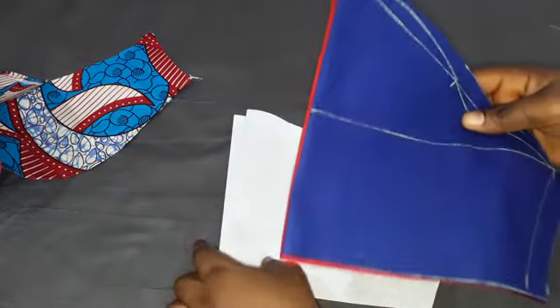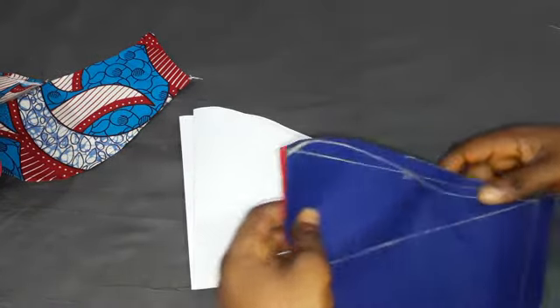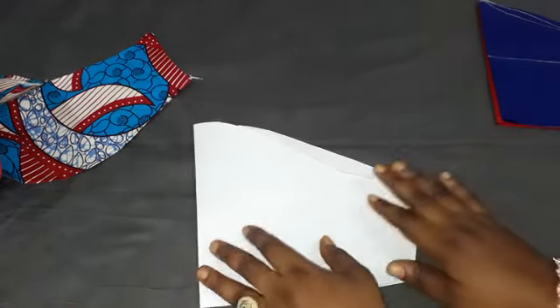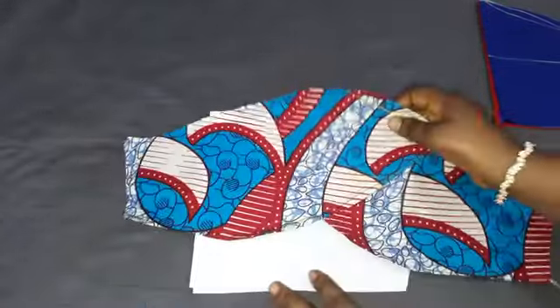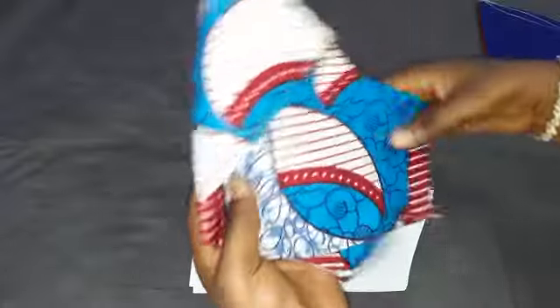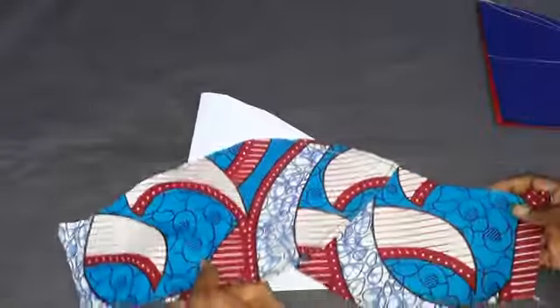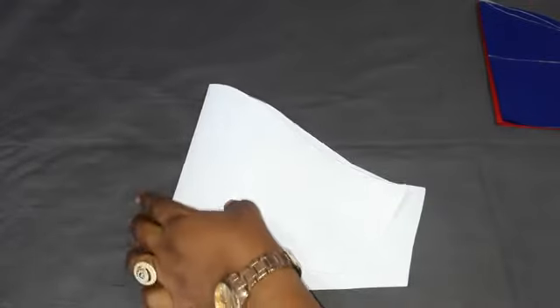I'm going to do this tutorial in two ways: directly on the pattern and also on the fabric, because sometimes I just want to get it done quickly. So first, let's go with the pattern. This is what we have — you will cut this out and then place it on your fabric. Let me put this aside. This quick one was made for you to understand the concepts.